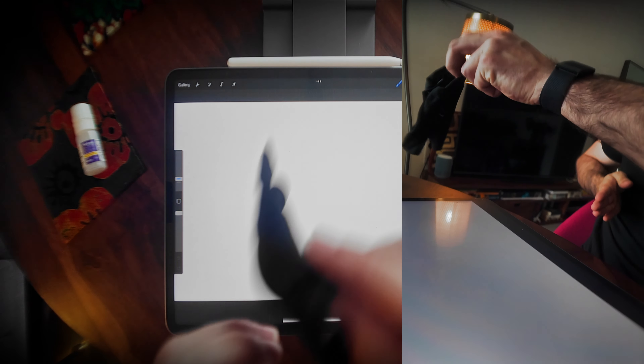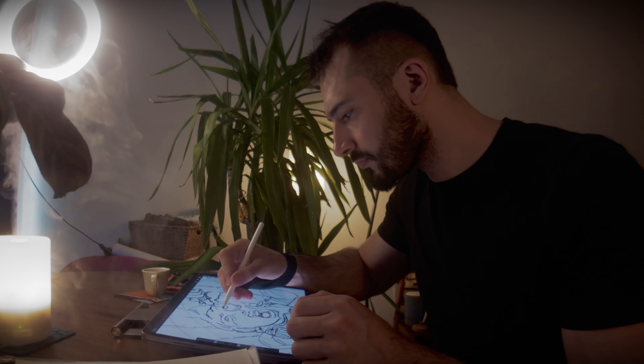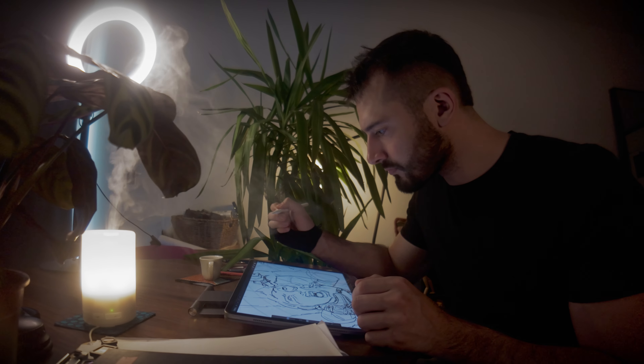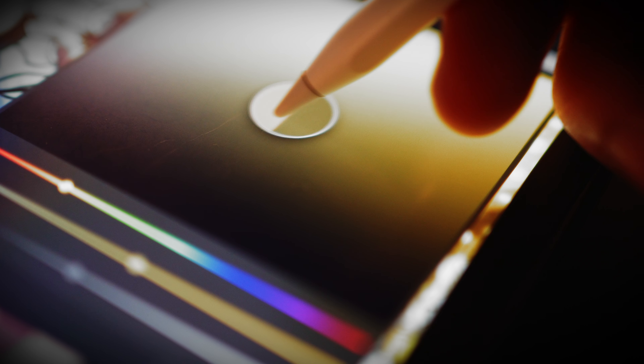My digital process is all in Procreate. I try to go fast with the inks and leave them sketchy because I really like to see the construction lines below — it's more expressive this way, and it also allows me to get faster into the coloring phase.